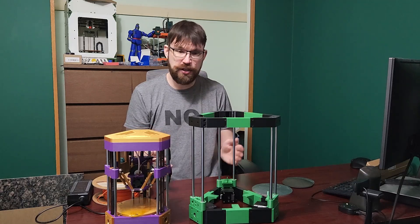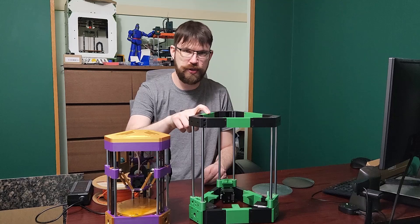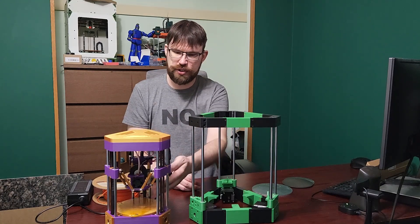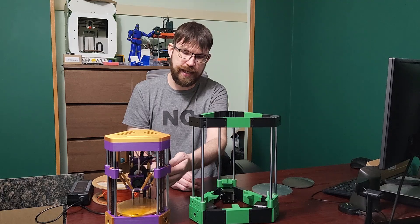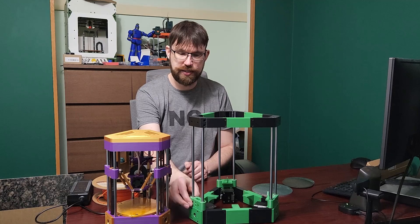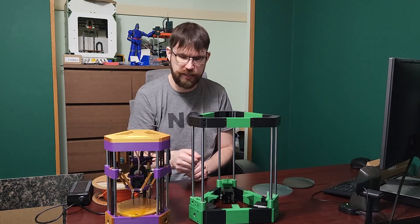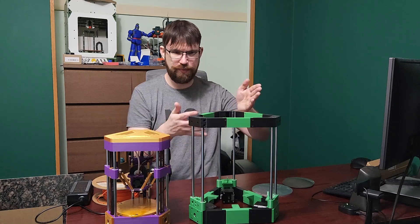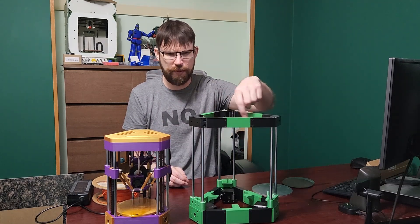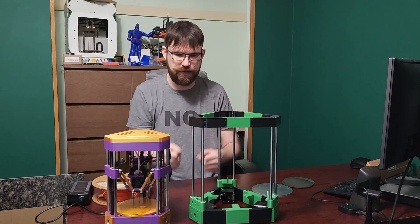Not much of this printer is going to change. The effector from Min is coming straight across to this, and I don't really see any changes to make on that. I am going to use better quality ball joints and carbon tubes for the arms. I am still using IGES bearings for my carriages, but the carriages are absolutely identical to Min. I do have to design an inner top plate — since this is enclosed, I don't want hot air escaping out of the printer.